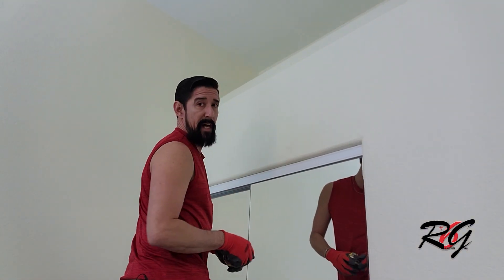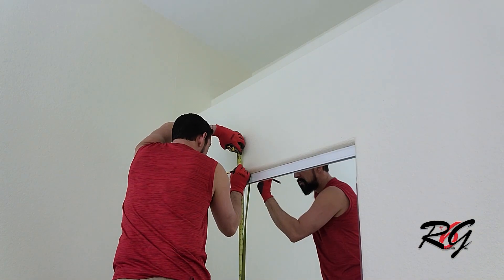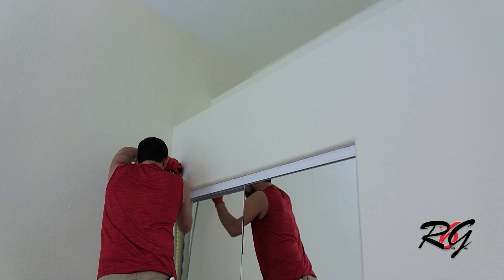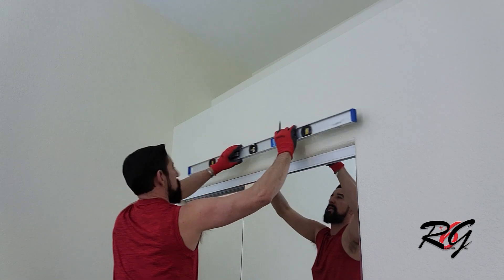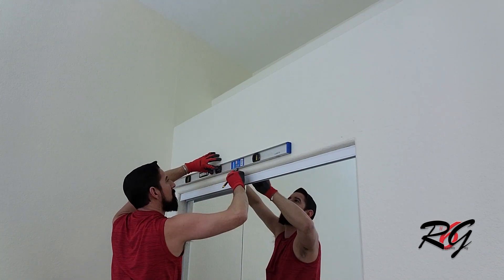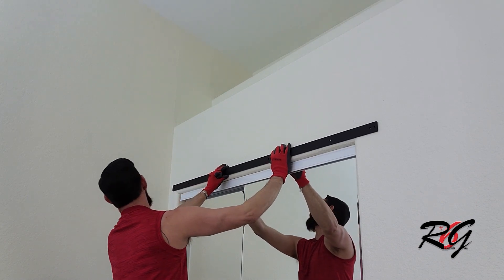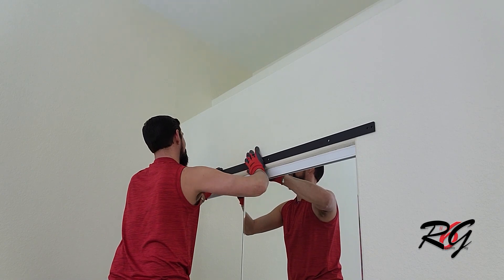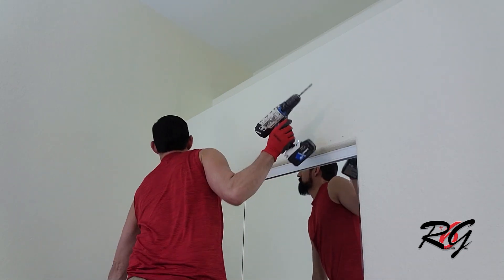The first thing we need to do is measure from the floor up 80 inches — which is the height of the door — plus an inch and three quarters. Now that I've got three points marked, I'm going to get a nice level line. Now that we have our level line, it's time to grab the rail and basically size it up on here — we want the lines in the center of the hole. Now that we have these marked out, we're going to pre-drill our holes right in line.